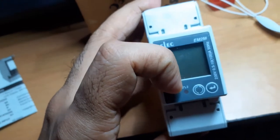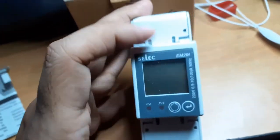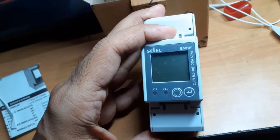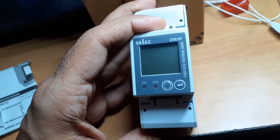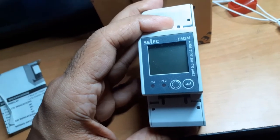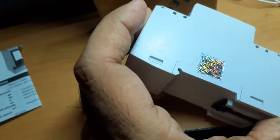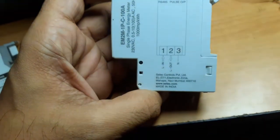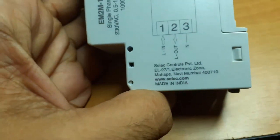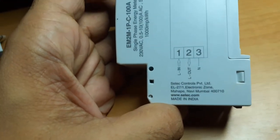It has two pulse LEDs, one reset button, and one enter button. It's rated 230 volts, 0.5 to 10 amps or 100 amps — there may be a continuous and peak rating. There's a hologram here which says it is tested, and it's made in India — another reason to purchase this meter.